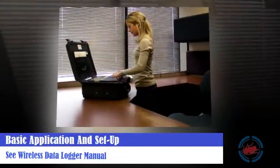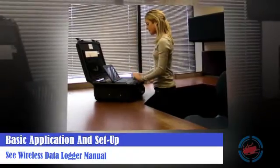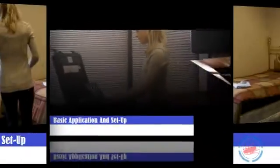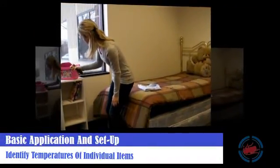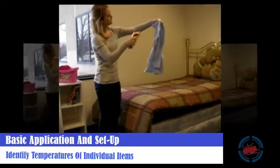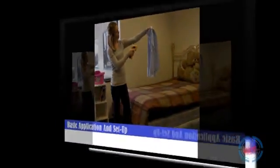Set up the wireless monitoring system in a non-heated area to monitor, record, and ultimately determine where hot and cold areas are. See the wireless data logger manual for more information. Utilize the thermal gun provided to identify individual temperatures of items throughout the space. Items like metal and plastics heat quickly, while clothes and soft materials will take longer to absorb heat.